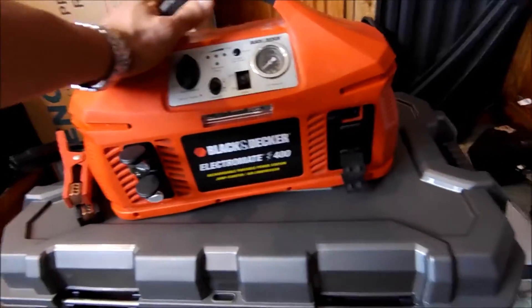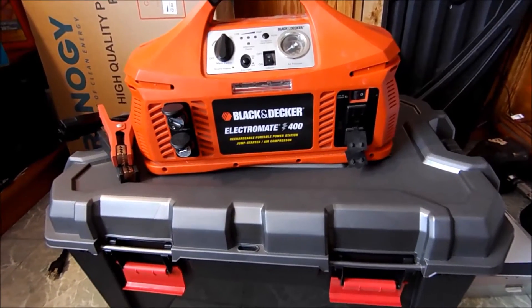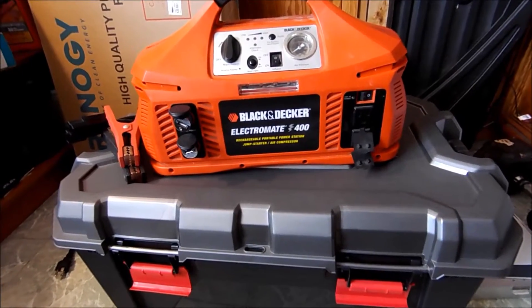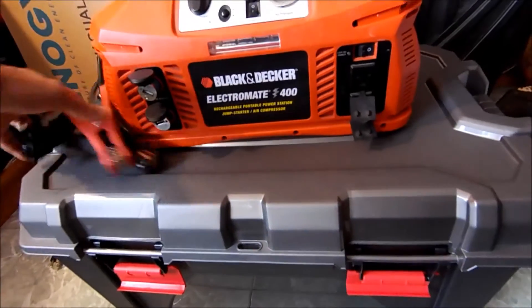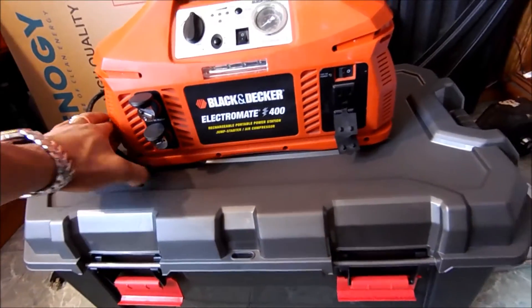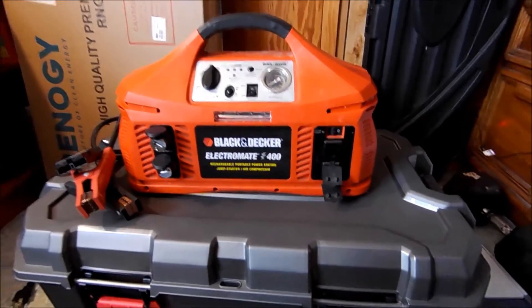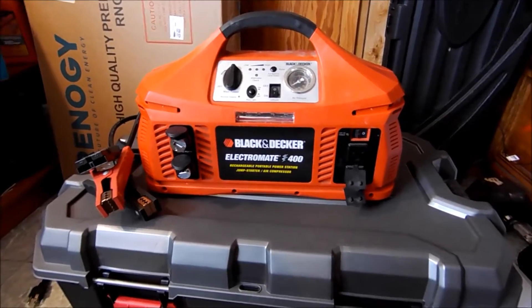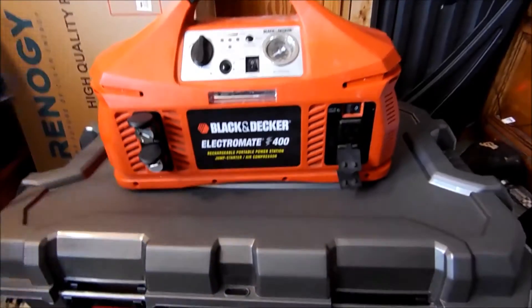Starting with this battery box — this was something I had sitting in the garage that was about to be junked. I've had this almost 10 years. It's a jump box that people use to jump their cars when you've run out of battery or left your lights on. It has a battery inside, and just like all batteries, they're consumables — they're not designed to last forever. And just like every other battery, this one went bad too.